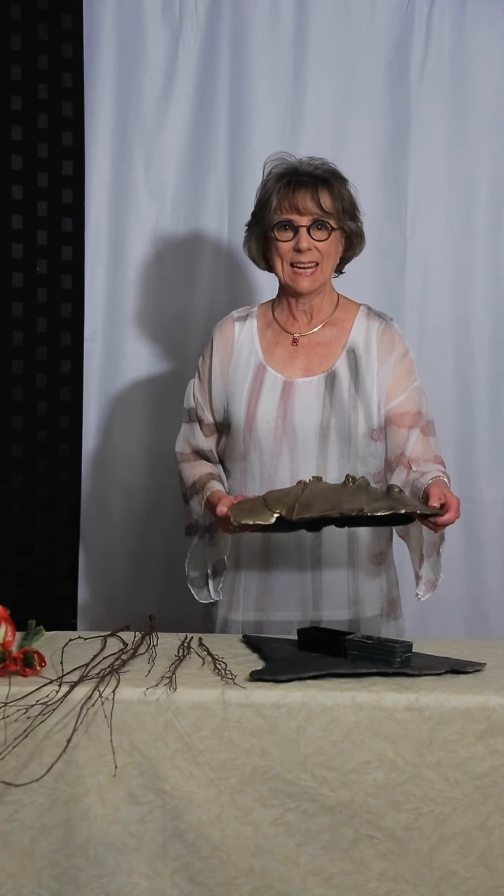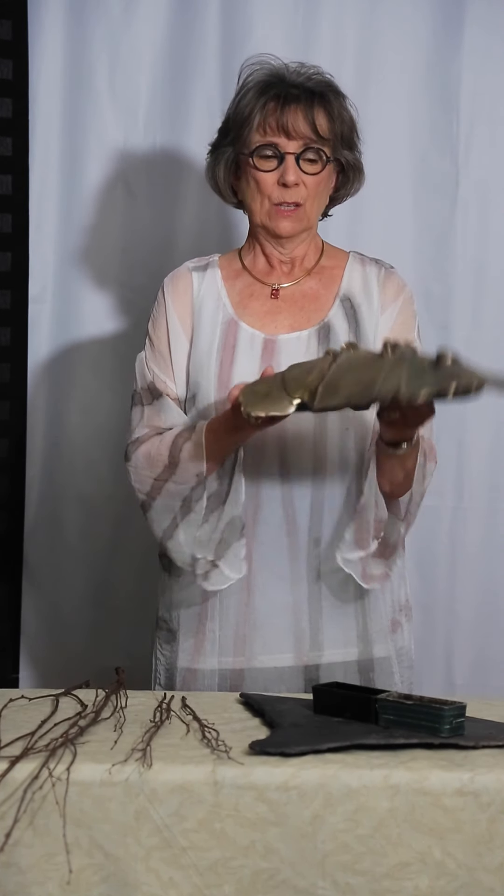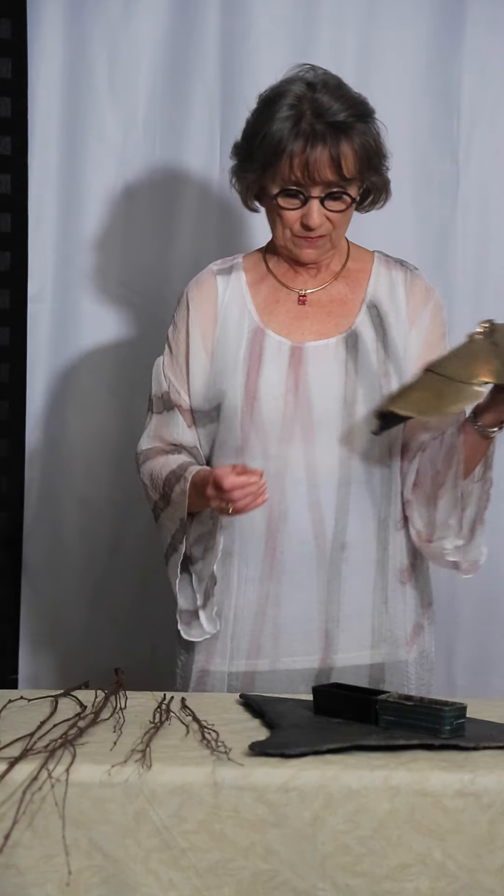Today's Sogetsu Ichibana lesson is featuring this beautiful pottery and slate container. Quite unusual — it comes apart. This shell looks like bronze with the finish.